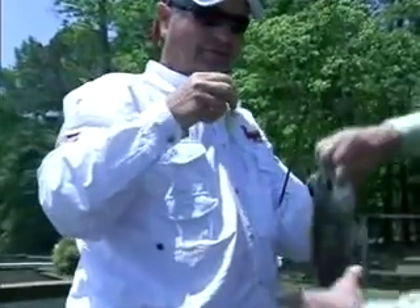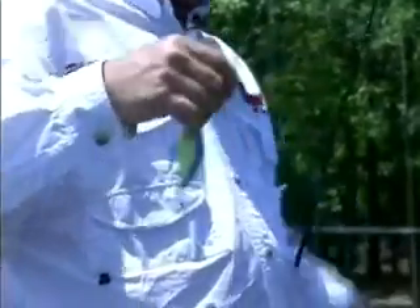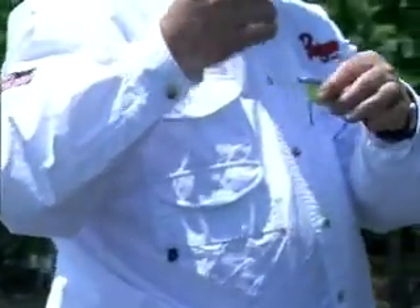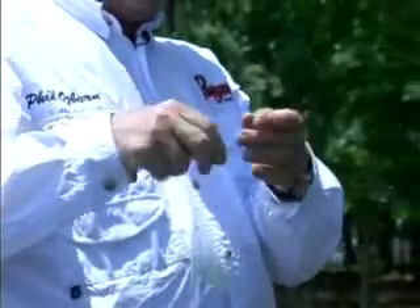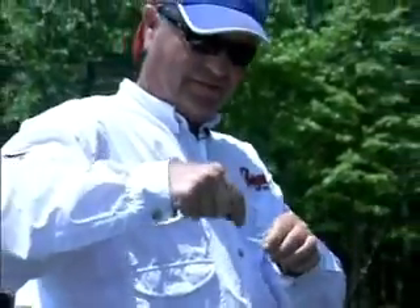Let me put him back in the water and then let's talk about Brian's baits over this tree work in the background. All right, that fish is gone — on to the next one. Talk to us about Brian's baits.